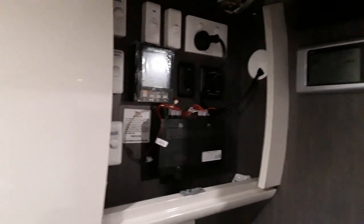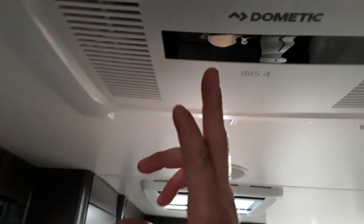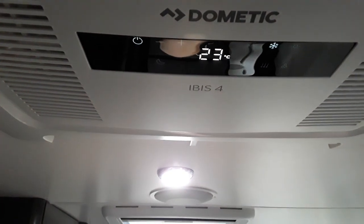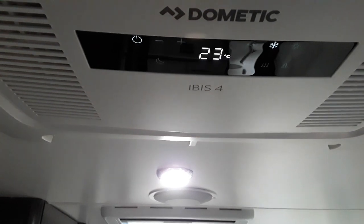If we have a look at the unit itself, you can manually select from hot to cold to recirculate, temperature control and fan speed, or of course you can use your remote control.